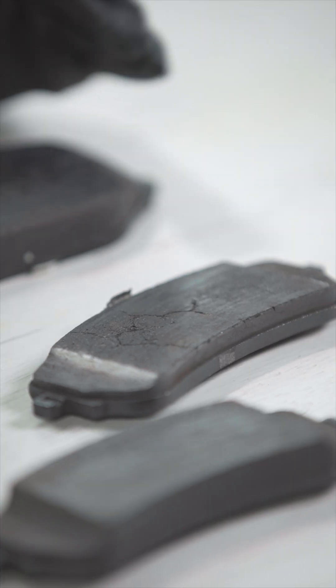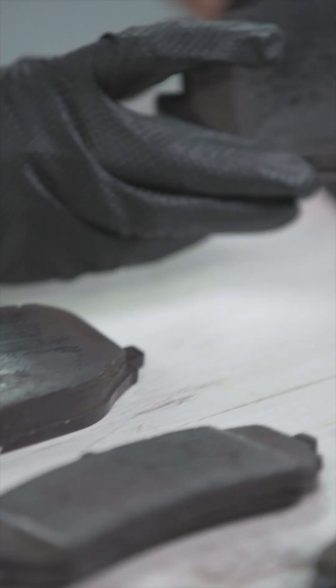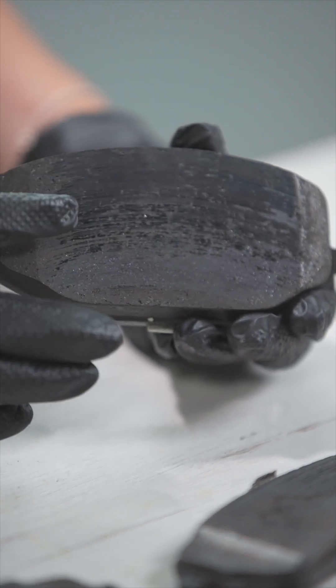So what is the damage produced when this happens? First, you might hear a strong brake noise. Second, as you have seen here, the friction material is glazed and therefore the brake performance will be poor.